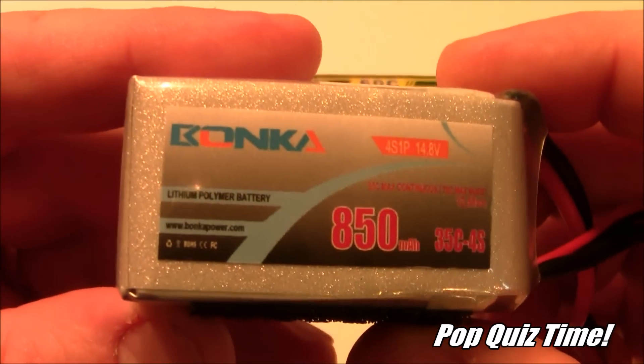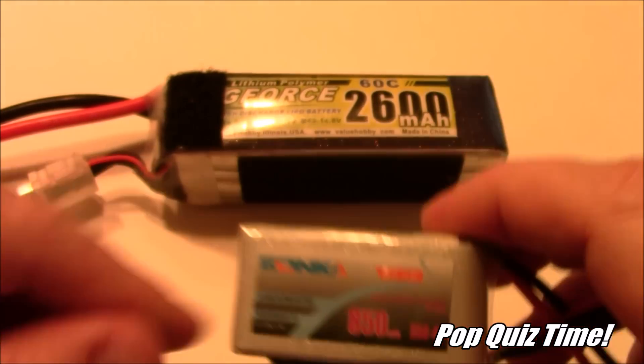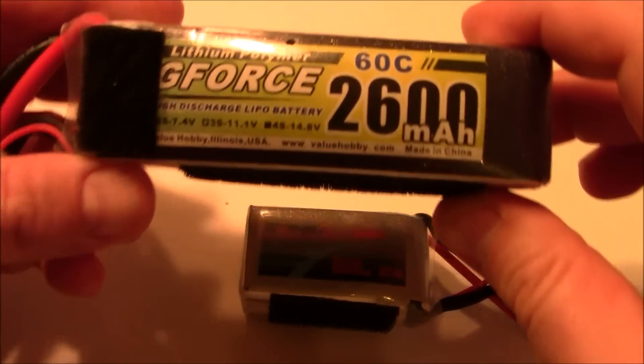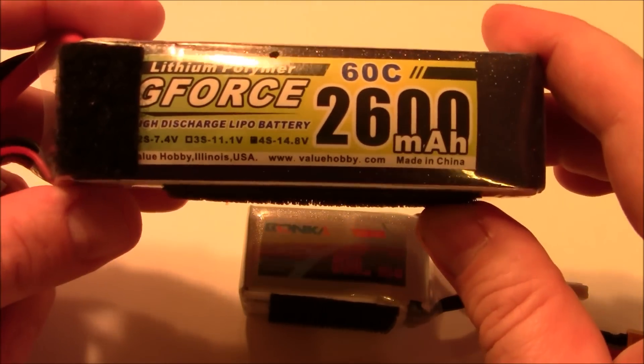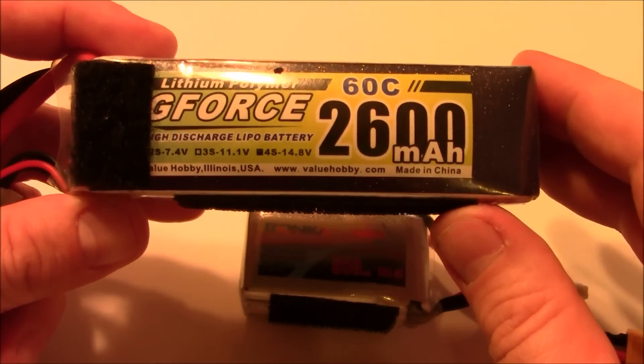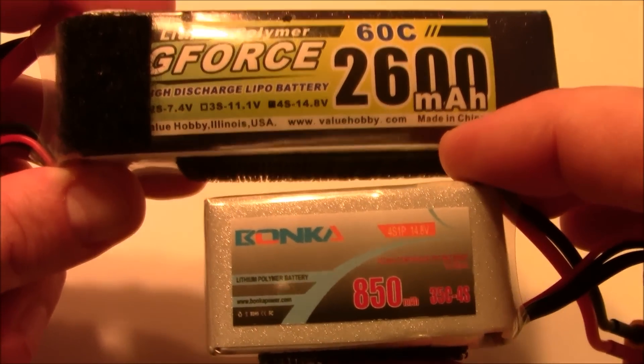Pop quiz: if you're running a quad with a four cell battery like an 850 and you decide to upgrade to a 2600, is that going to be okay on your quad? Will your motors explode? Do you need to upgrade your ESCs? The answer is no — they're both four cell batteries.